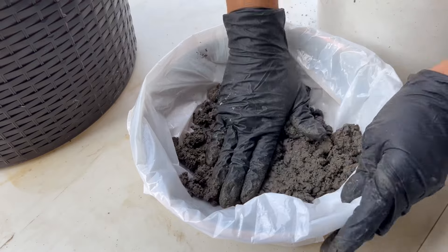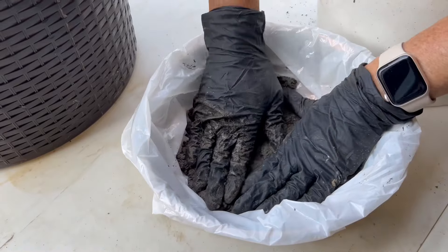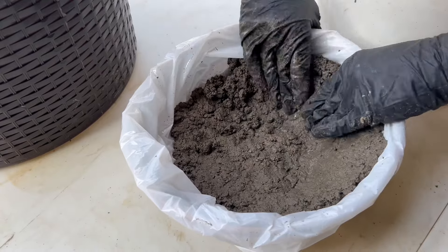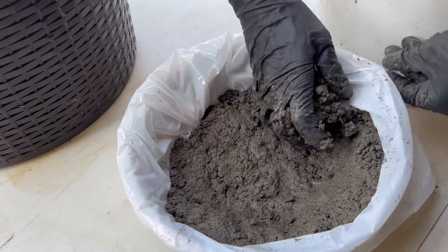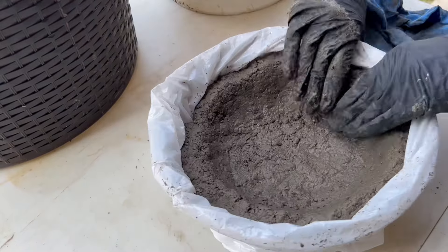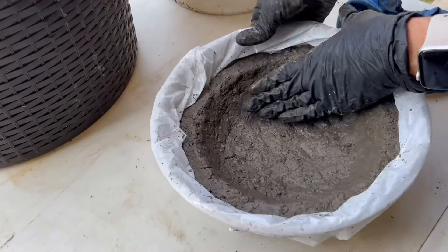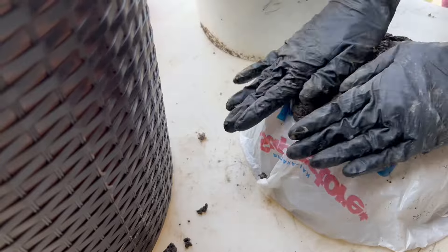You want to start by lining your containers with a plastic bag, then put in a small amount at a time, pressing it in as you go and forming the shape of your bowl inside your container. I had two of the same size bowl, so I did one on the inside and tried the second one on the outside — I just did the opposite.